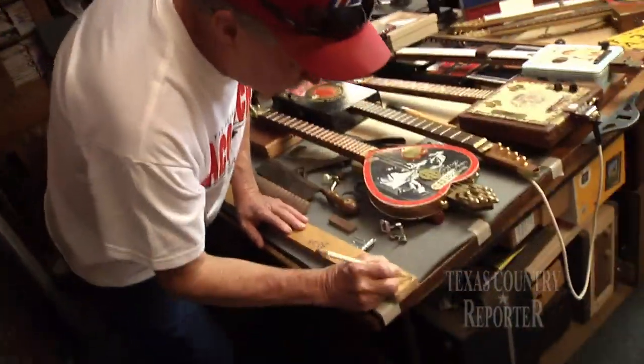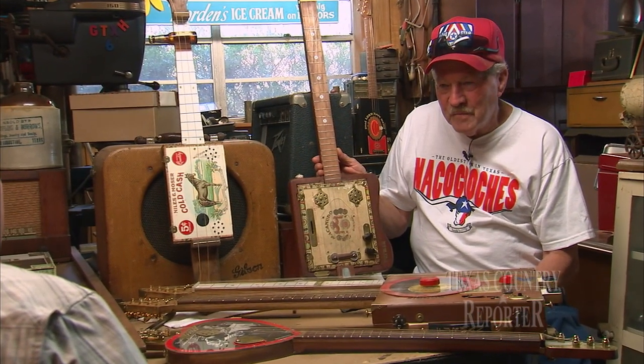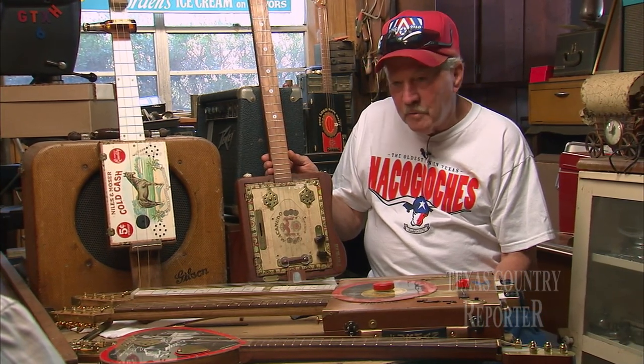His down-home creations are like nothing we've ever seen before. It's a body, and it's hollow. It's a resonator — that's the key right there. So when you attach all the homemade parts to it, then you can actually get some acoustical sound.